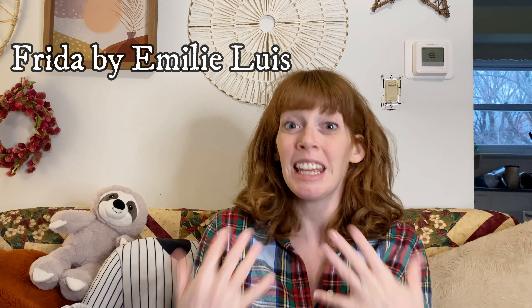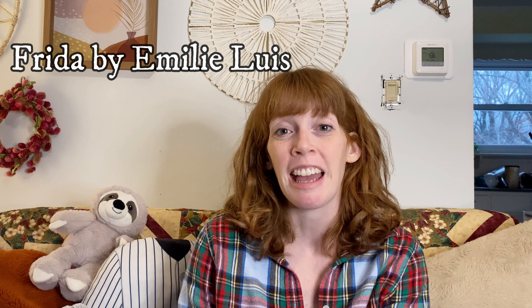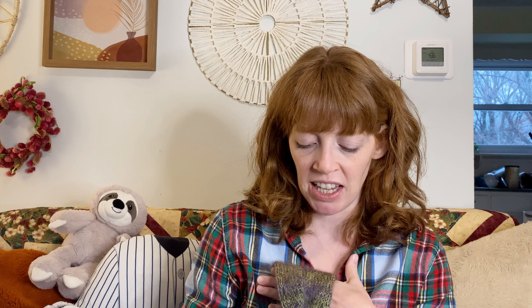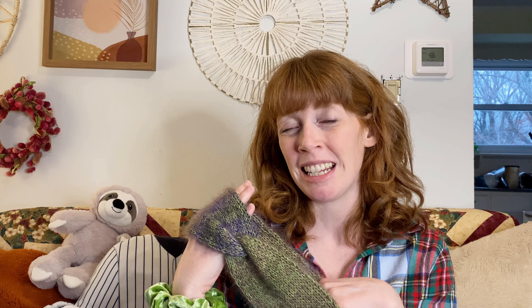I'm holding two skeins of Brava Worsted — that's a Knit Picks premium acrylic. I don't usually choose plain acrylic for gifts, but in some cases I think it's just the perfect choice because it's so easy to care for. This is the Calisson headband and I am really enjoying the cable pattern. It's very simple to memorize — you just have two times where you do your cable and it's an eight-row repeat.